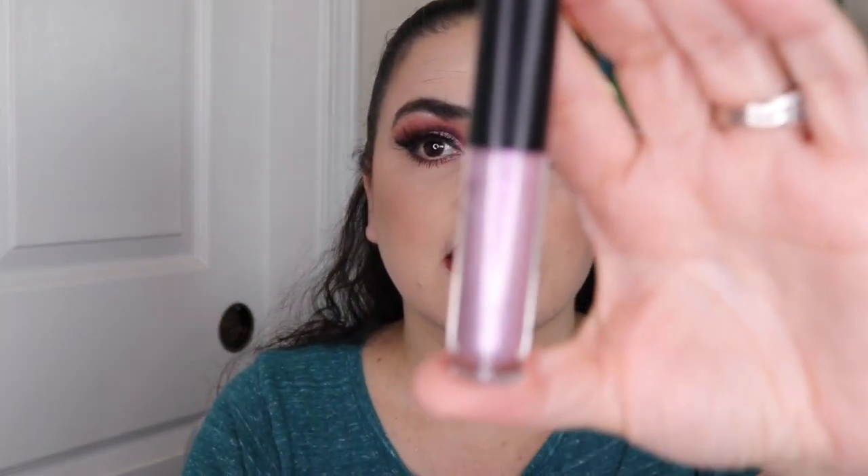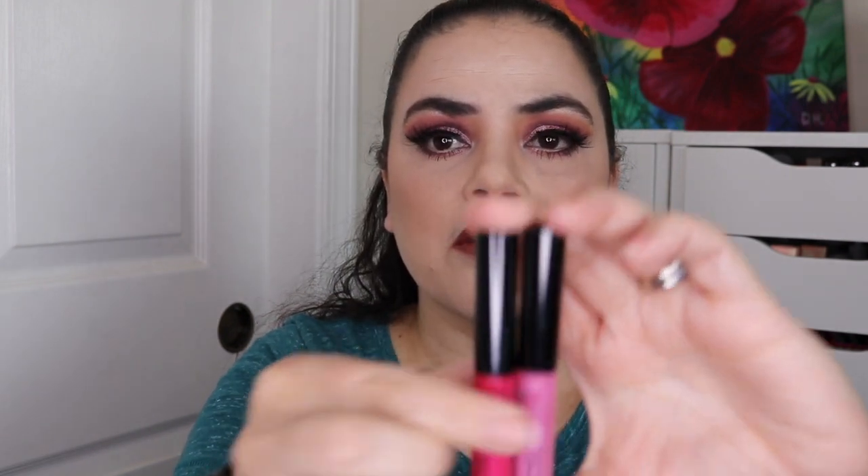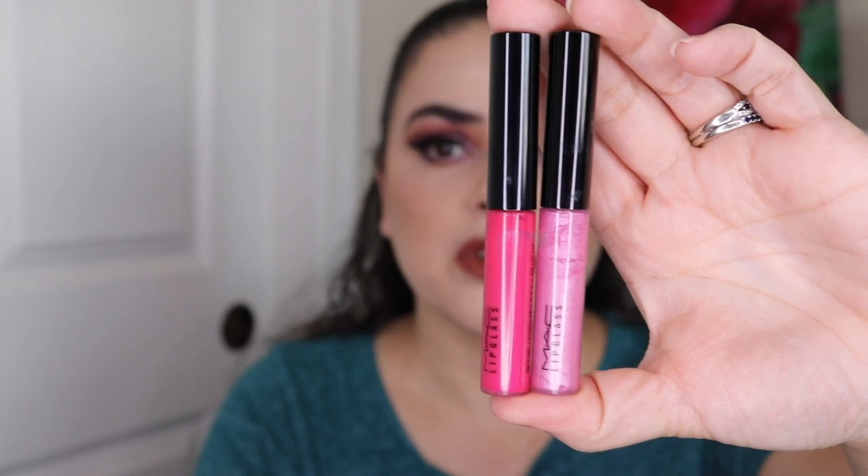I have a Lip Topper by Morphe in the shade Jinx — that's a bit of a pink shimmer to it. I have two MAC Lip Glosses — one is in the shade Itsy Bitsy, I believe, and the other one is Raring to Go, I believe. These are two that I also got for Christmas, both different shades of pink.